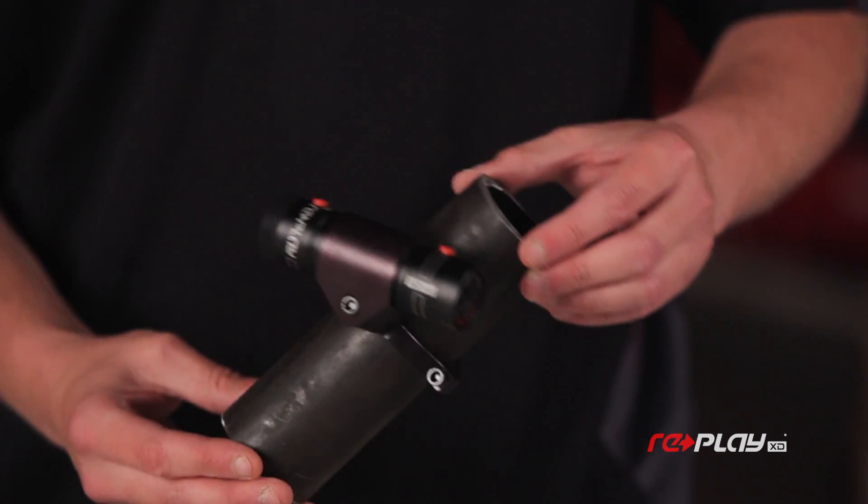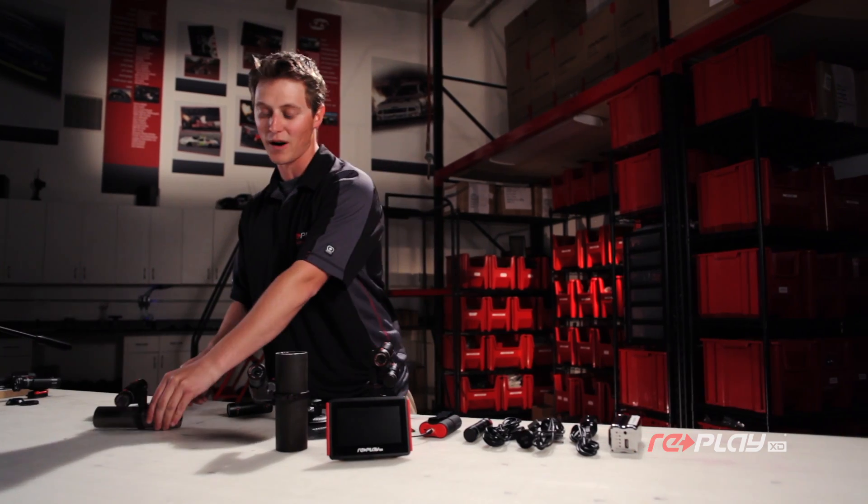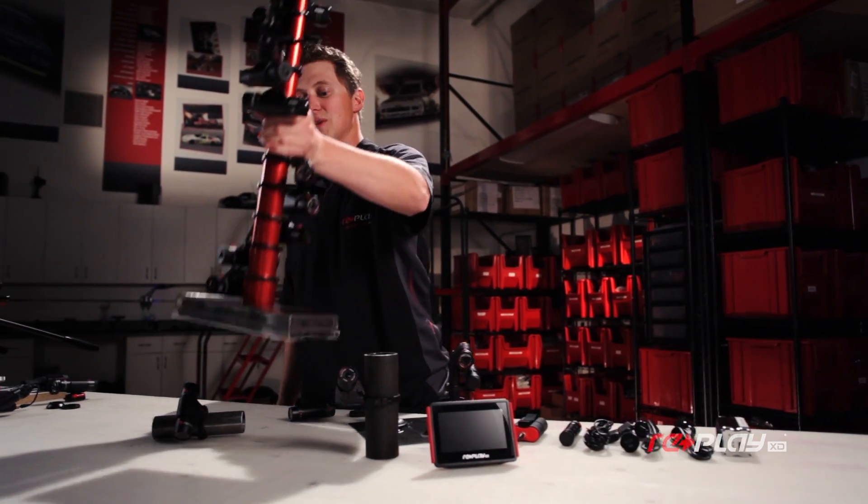Here I've got a piece of a chain link fence, and here I've got it mounted to a 1.5-inch roll cage. Or you can mount it anywhere in between.